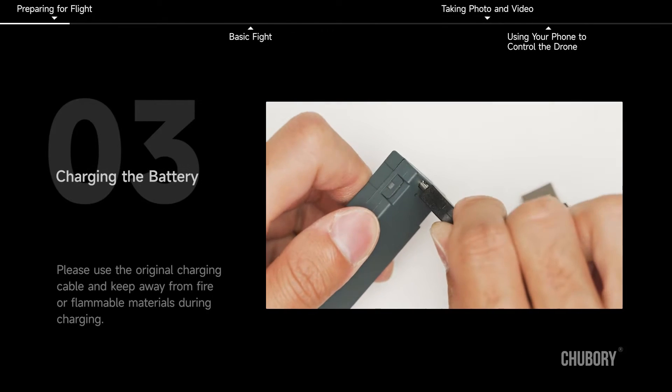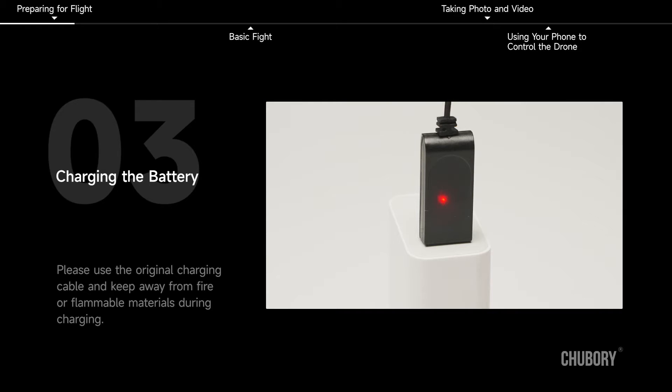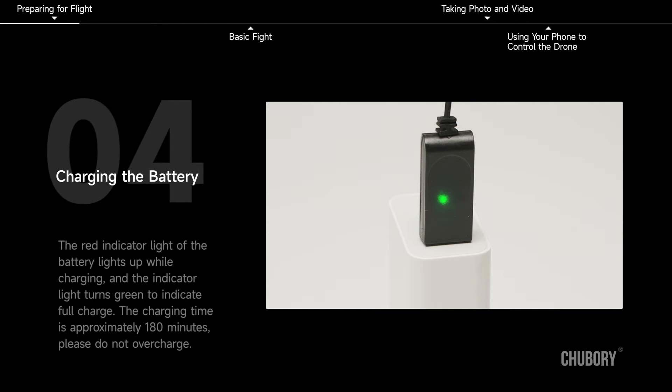Charging the battery. Please use the original charging cable and keep away from fire or flammable materials during charging. The red indicator light turns on while charging and turns green when fully charged. The charging time is approximately 180 minutes. Please do not overcharge.